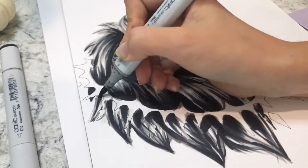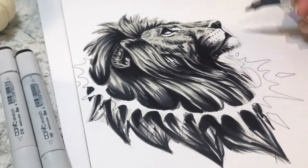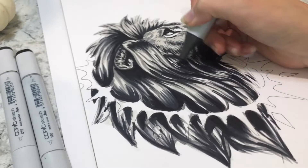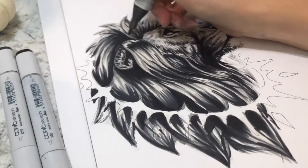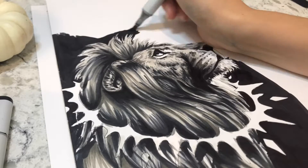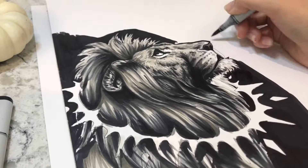Then I started going from the lightest gray to the darkest gray. My lightest gray is a W3, which is a warmer gray, and I also have a few neutral and cooler grays that I use. As you can see, I went from lightest to darkest, slowly building up shadows until I get to black at the end.